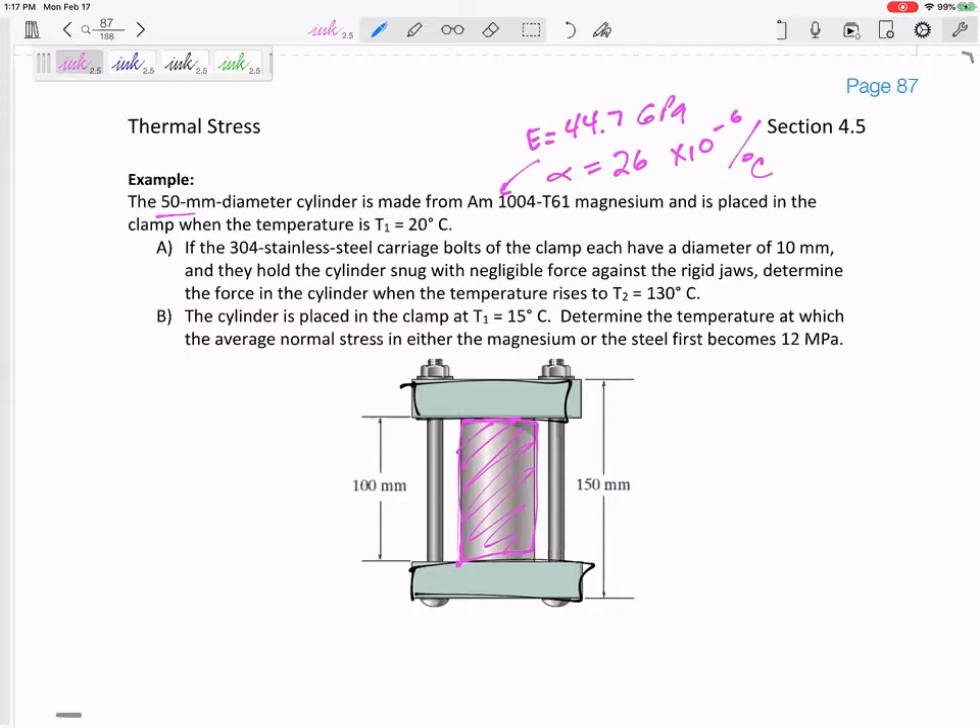That is this pink cylinder — that's the material it's made from. It has a diameter of 50 millimeters. It's placed in the clamp when the temperature is 20 degrees C. Part A: if these bolts, which are stainless steel, each have a diameter of 10 millimeters and they hold the cylinder snug with negligible force against the rigid jaws, determine the force in the cylinder when the temperature reaches 130 degrees C.